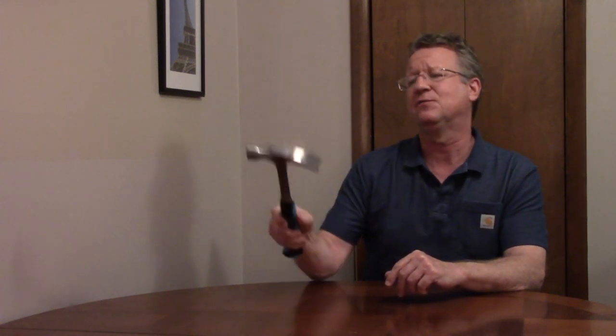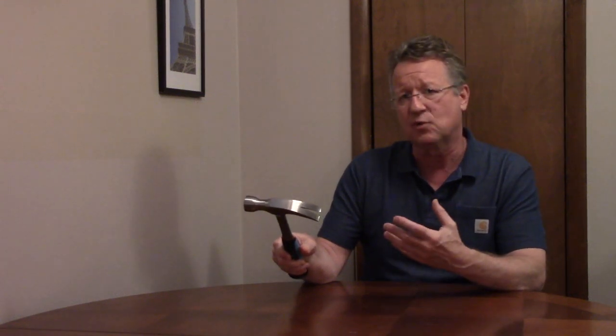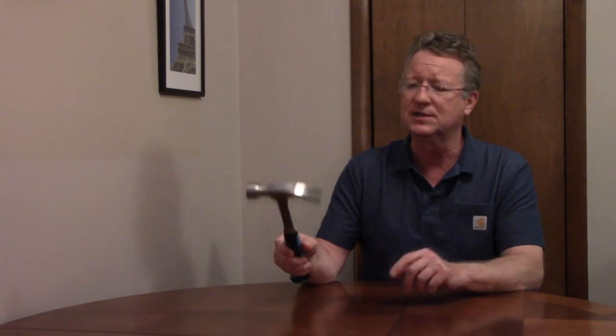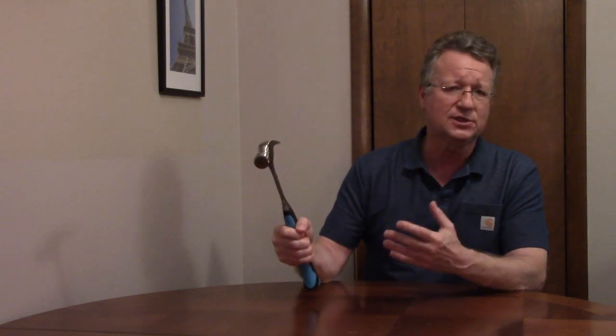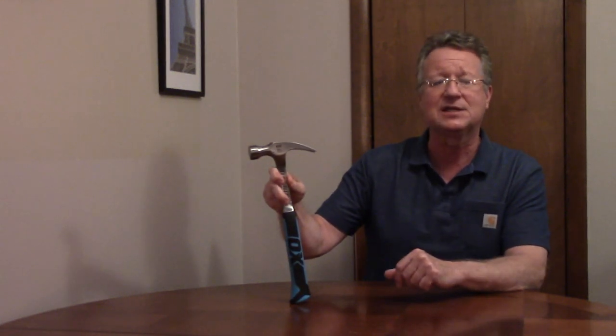It has a smooth striking face, and the rip claw is good for pulling nails and for ripping apart lumber that's been nailed together. It's balanced for framing and demo work, and the handle has a shock-absorbing, non-slip grip.